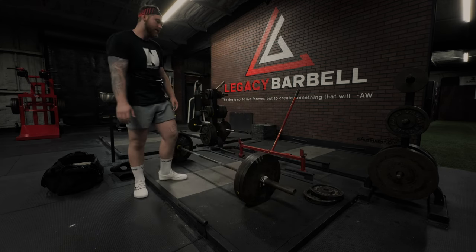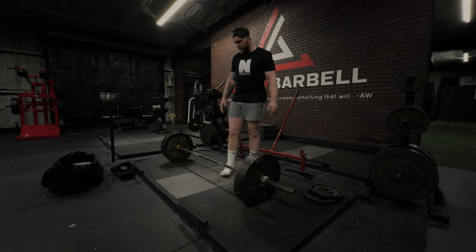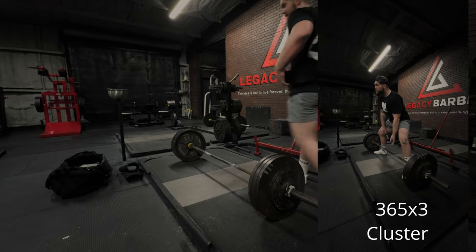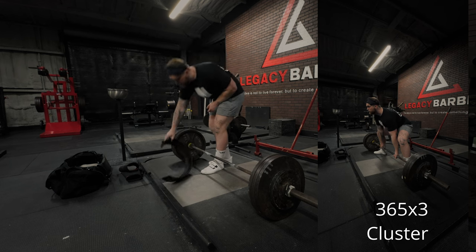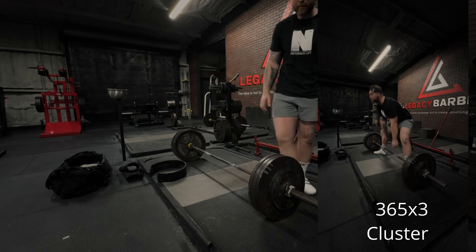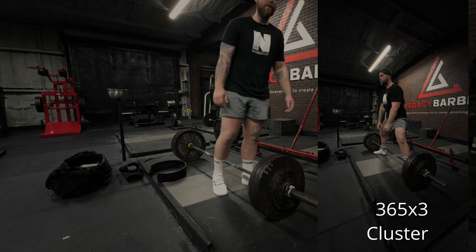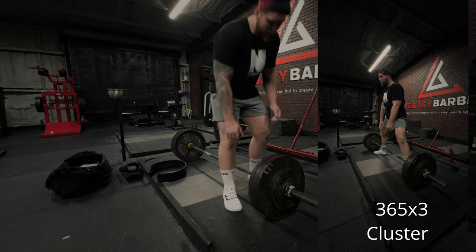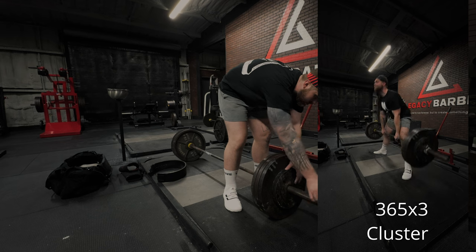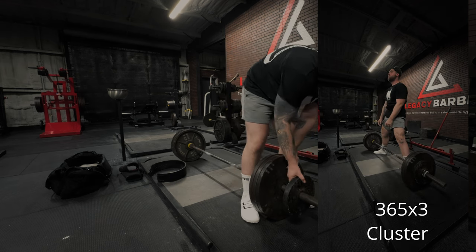I'm going to get used to these platforms — I'm so used to seeing a logo as a center point, I'm just going to have to get over that. Watching that back, it wasn't the smoothest I've ever had, but honestly wasn't bad for my first time ever really attempting a cluster set. I also can't tell you the last time I've done 365 for a triple, so all in all not too bad. Now we go down — supposed to be between 325 and 345 with how that moved.